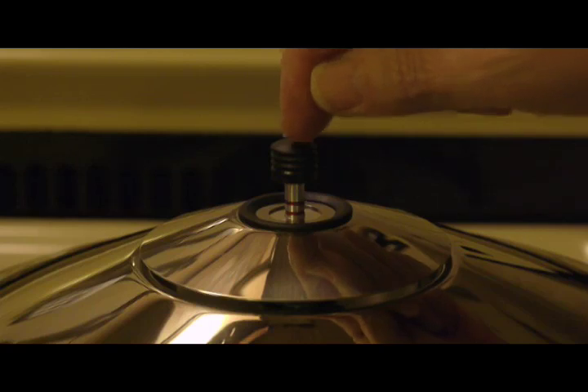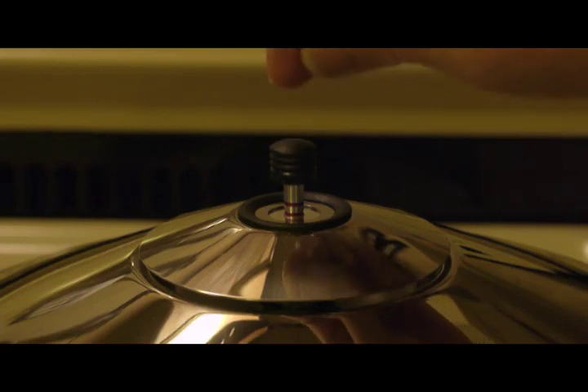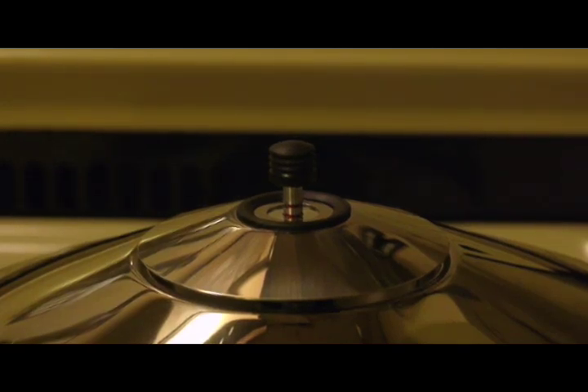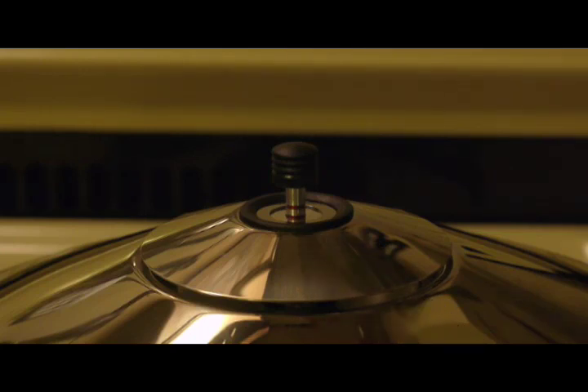Trying to maintain proper pressure with these particularly efficient pressure cookers is much more difficult with electric range tops because there's a significant lag time from when you change the temperature setting to when there's a response. Some people will tell you that in those situations you actually remove the pressure cooker from the burner, set it aside, wait for the pressure to stabilize or come down a bit, and then put it back on the burner after it has had a chance to cool. But even with this gas burner set as low as I can get it, this is still higher than it should be for 15 psi.